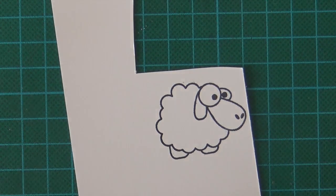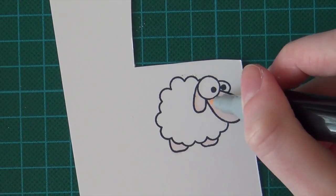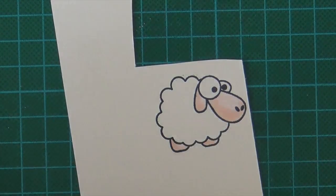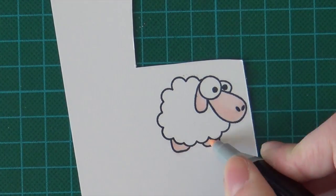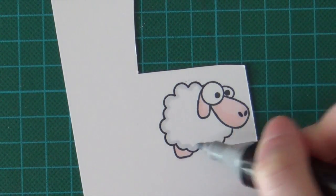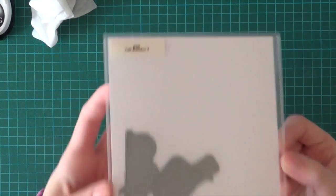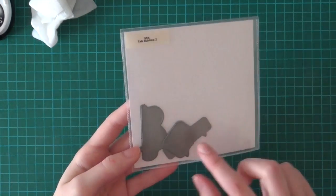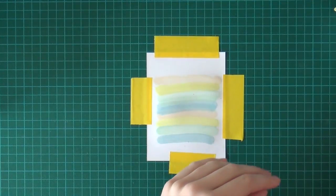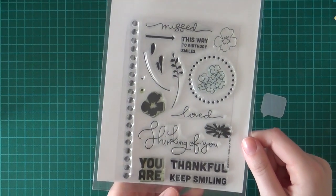So I'm going to speed it up and then I will be back. I'm going to use the Simon Says Stamp Talk Bubbles 2 die cuts and I'm going to die cut this speech bubble out of some vellum from Basil. So I die cut the speech bubble and I'm going to emboss the sentiments in there from the Thinking of You stamp set from Simon Says Stamp.